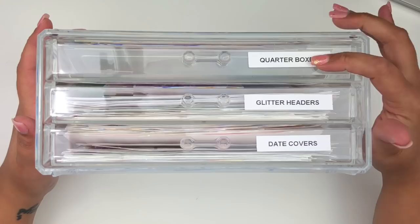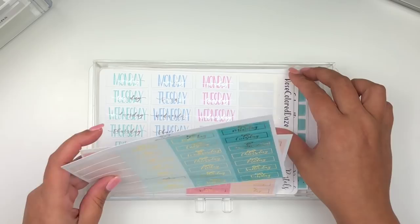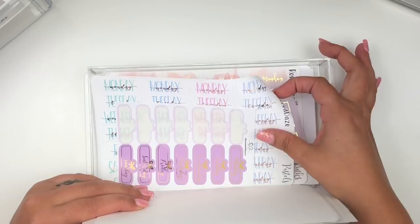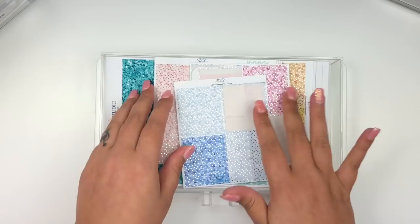This acrylic drawer contains all my quarter boxes, half boxes, glitter headers, and date covers - items on larger sheets I didn't want to cut in half. The first drawer has all my date covers from Tassel Planner, Rose Colored Days, Simply Watercolor Co, and Color Pop Paper. If I'm pre-planning and need date covers to match a kit, I pull from here. The second drawer is glitter headers - foiled headers or foiled glitter headers.